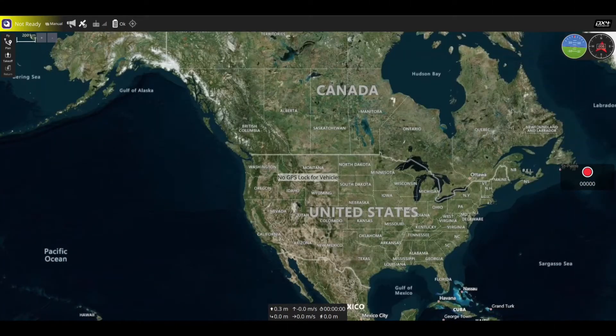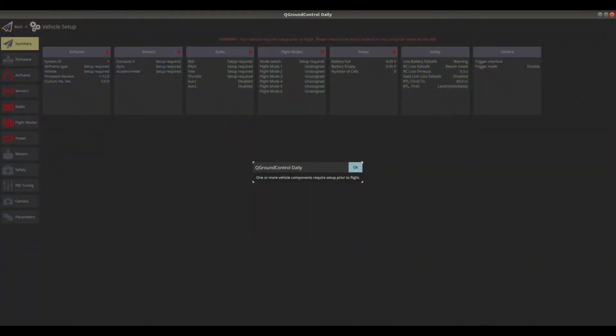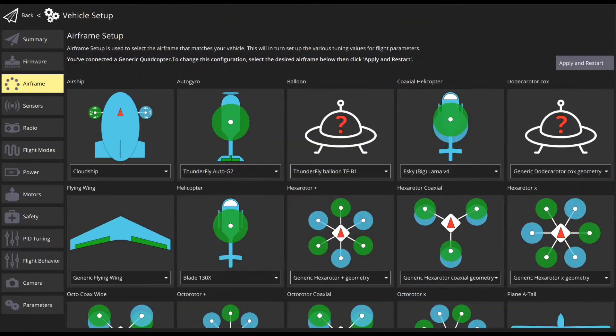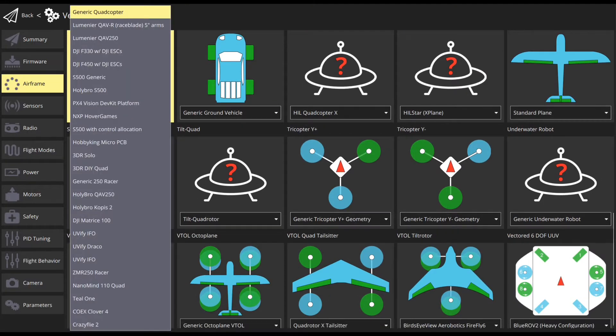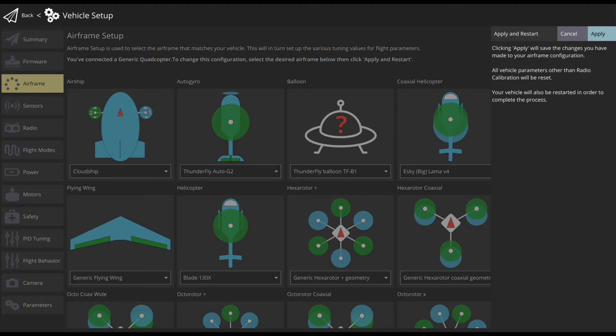Using Q-Ground Control, we can configure a new vehicle prior to first flight. If it is the first time you set up the vehicle, you would see red circles in the sidebar, and it will show green circles once it is calibrated. First, select airframe in the sidebar, choose the airframe that matches your vehicle, and click the Apply and Restart button to save the settings and restart the vehicle.